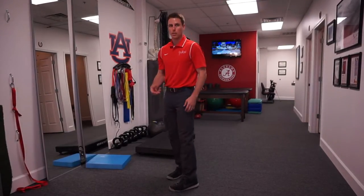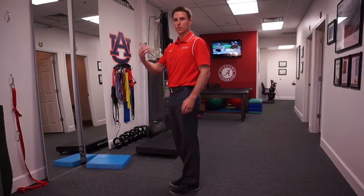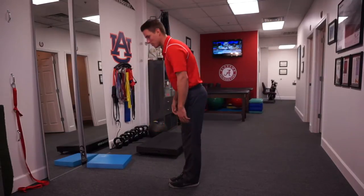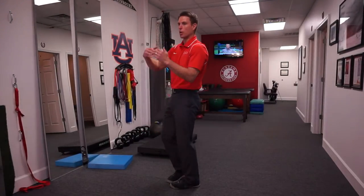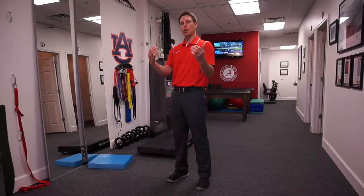Ideal lumbar flexion — and not just lumbar flexion, but whole body flexion patterning — would be a nice load share. Every vertebra is flexing the same amount to end up in full flexion. It's going to look like a nice uniform curve, because we all know that an arch is one of the strongest structures found naturally in nature and in engineering. We want to recreate that in a flexion pattern.